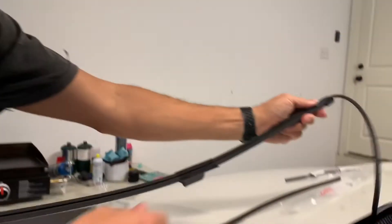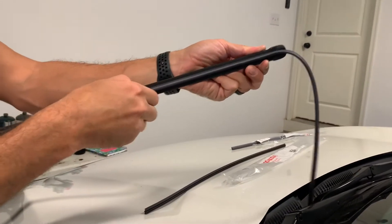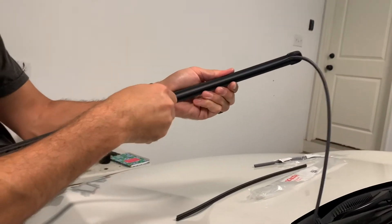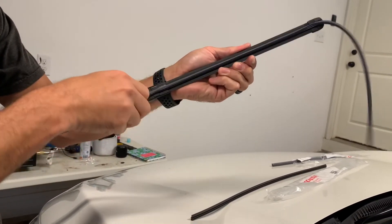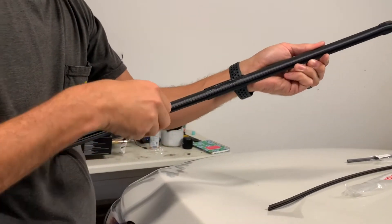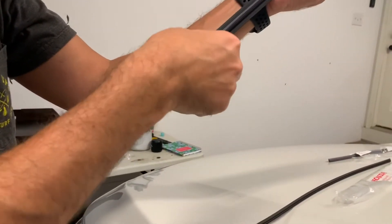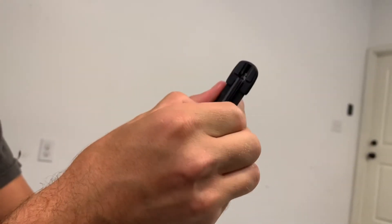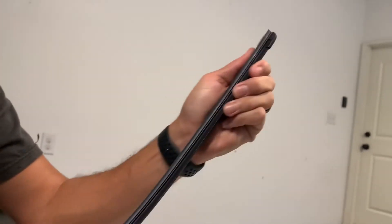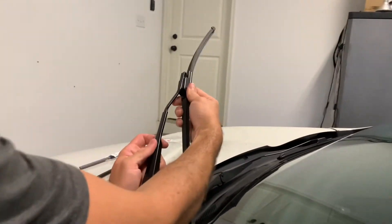Once you get it started, just pull and kind of work it through. Once you get it to this end, that's it — you can see it hanging over that end, just pull it down a little bit and it pops in. That's it. Put it back on, raise it up, line it up.